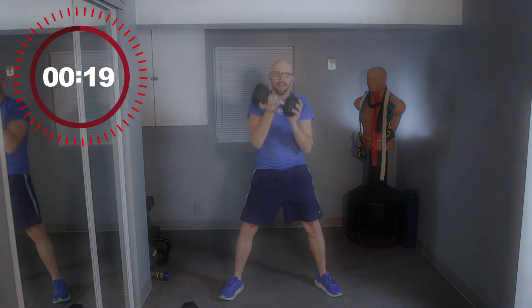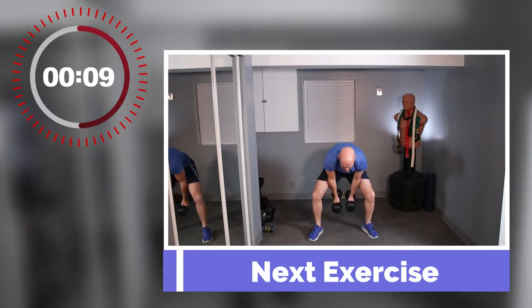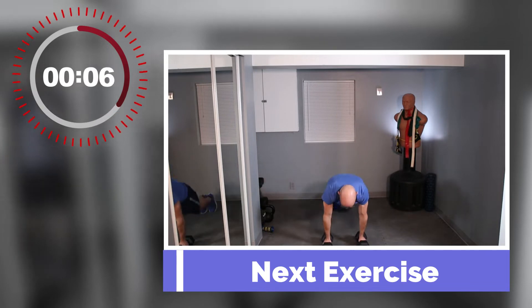Pause for 20 seconds. From here we're going to a half burpee to a hammer curl — basically burpee down, come back up, no push-up. Leave the dumbbells between your legs and give me a hammer curl.